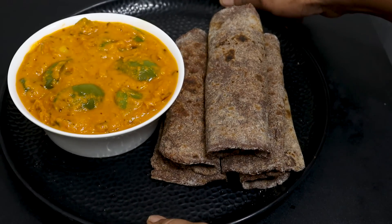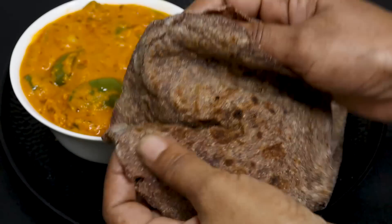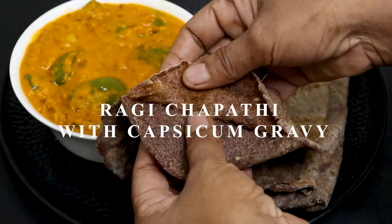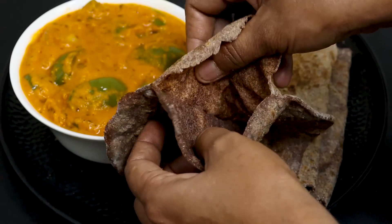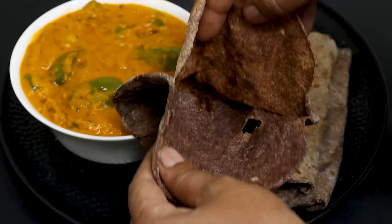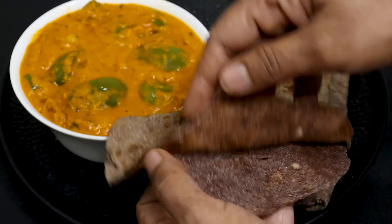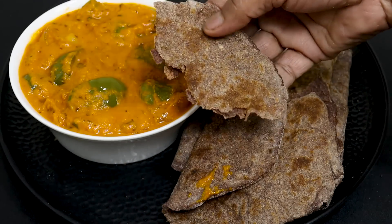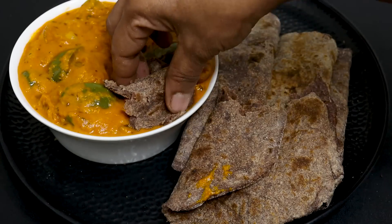Today we are going to eat rice and a side dish. We will cook a side dish and rice together.